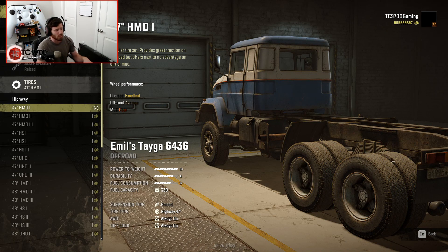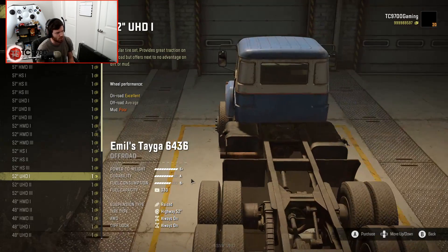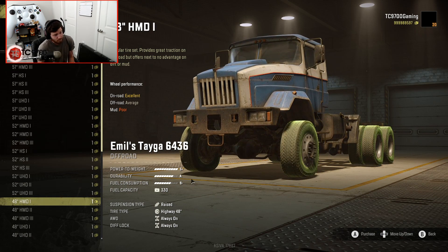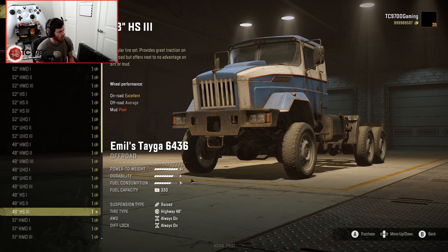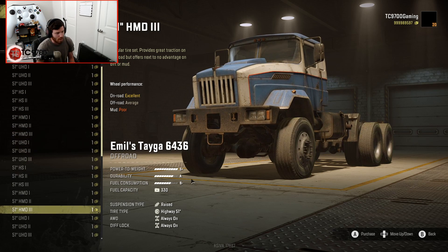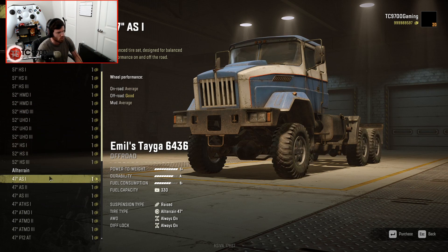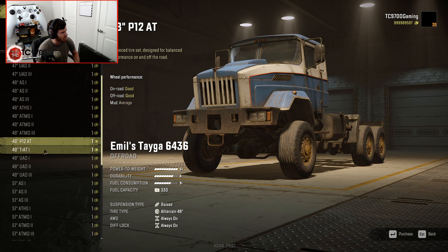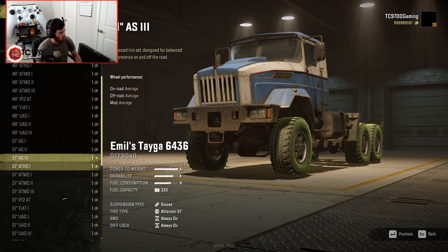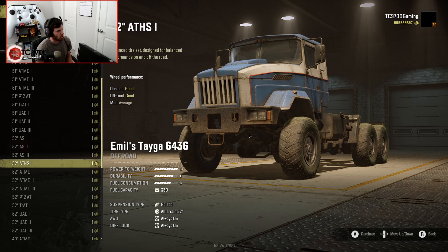Obviously, since it's an Emil truck, we have a ridiculous amount of tires. The highest it'll let us go is 52s, and look at that offset - that's pretty sick. Those Bluetooth hubs doing work. If you really wanted to make this truck super wide, you could. They have huge versions of just about every type of tire you might want. Here's where the all-terrain tires start. There's a lot of different types, you can go all the way up to a 52 in just about any tire you want, and they also have different offsets. I really like how he's catered to just about every single type of offset you might want.